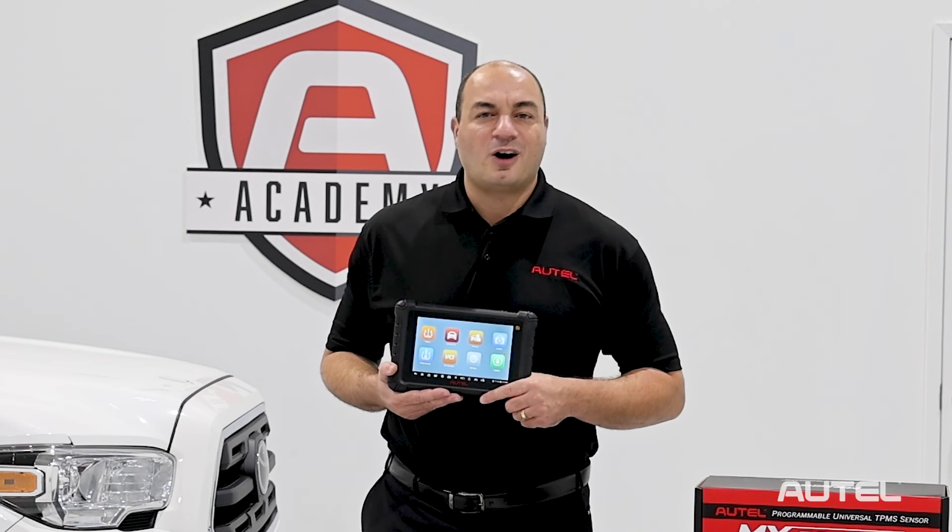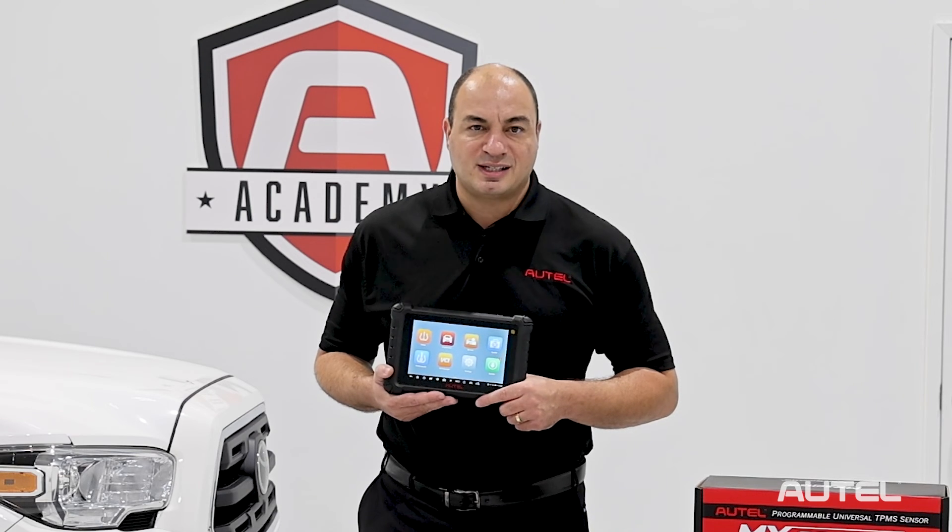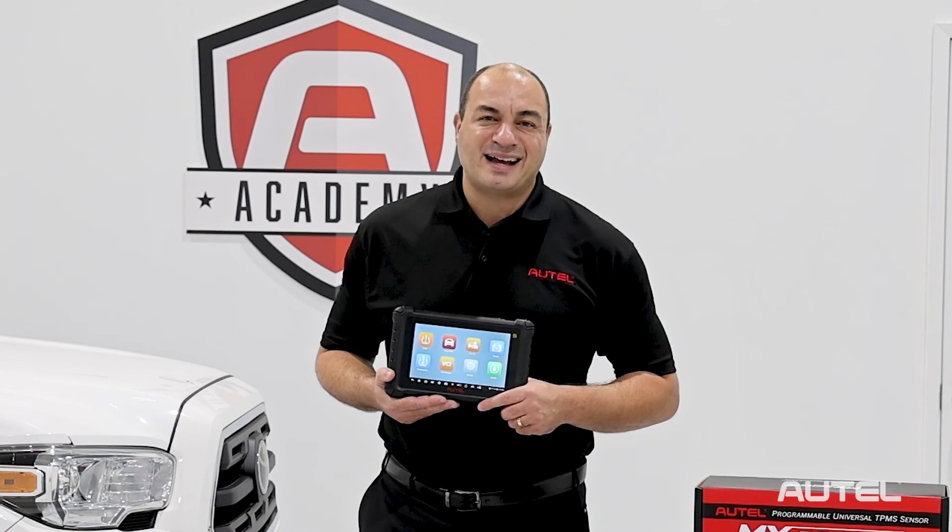For more information about Autel TPMS or any of our products and services, visit us at autel.com. We'll see you next time.